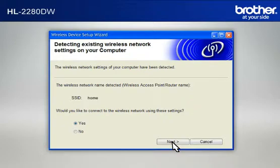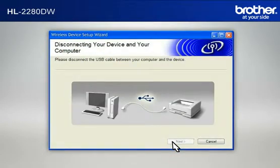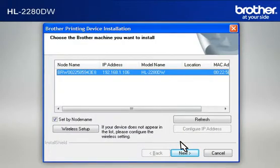At the Wireless Device Setup Wizard window, choose Yes and click Next. At the Wireless Network Settings Confirmation window, confirm all the items and click Next. When the Disconnecting Your Device and Your Computer window appears, disconnect the USB between your Brother printer and your PC. At the Important Notice window, click Next. At the Choose the Brother Machine You Want to Install window, select the Brother printer you want to install, check Set by Node Name, and click Next.